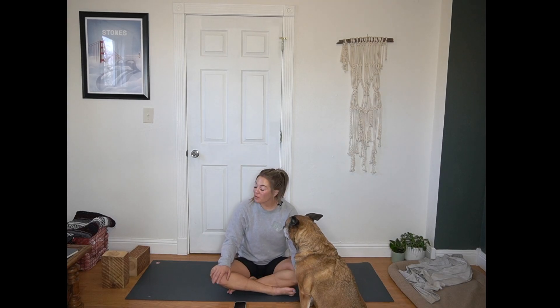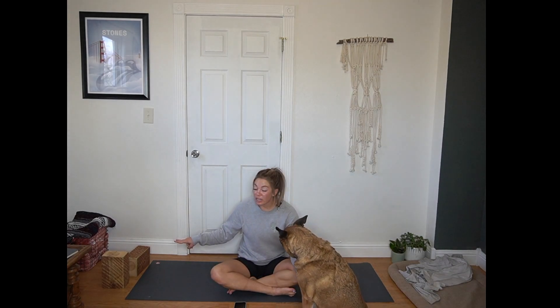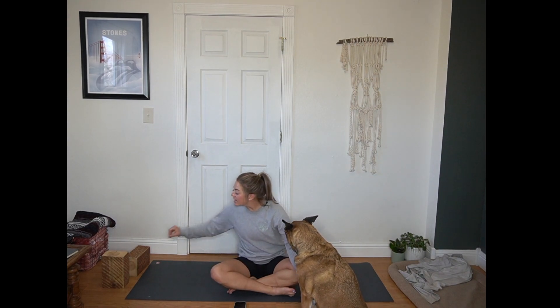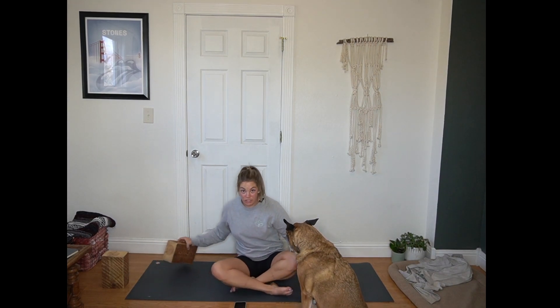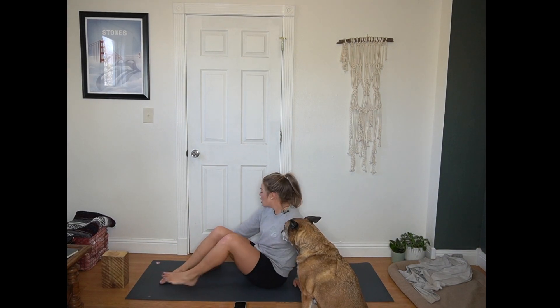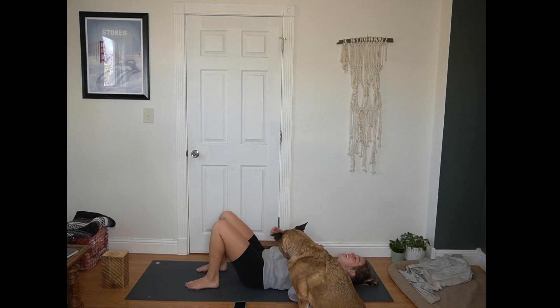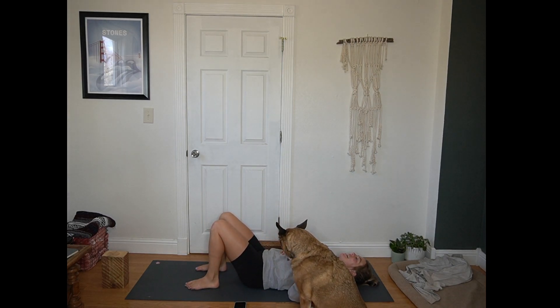Hi, welcome to today's Power Flow. For today's practice you are going to want two blocks and we're going to start in a reclined position. Taking one of those blocks with you just so it's within reaching distance. Lower down, soles of the feet press into the mat, knees up towards the sky, hips, shoulder, head all supported here. Give yourself a few rounds of breath just to settle in first.